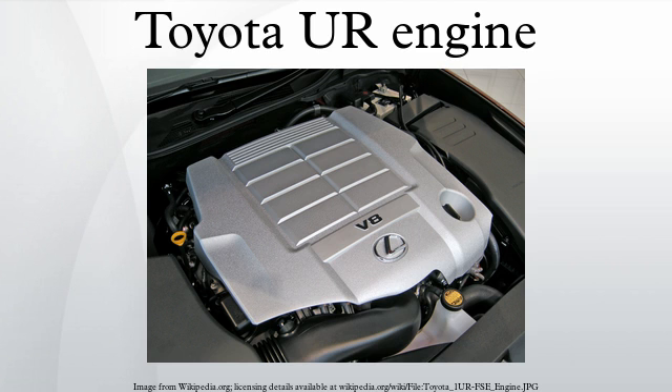Applications include the 2007–present Lexus LS460 and LS460L, 2005–2011 Lexus GS460, 2012–present Toyota Fortuner, 2009–present Toyota Land Cruiser Prado, 2010–present Lexus GS460, 2012 Toyota Land Cruiser, 2010–present Toyota Sequoia, and 2010–present Toyota Tundra.